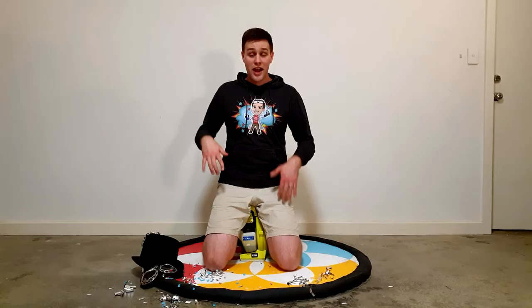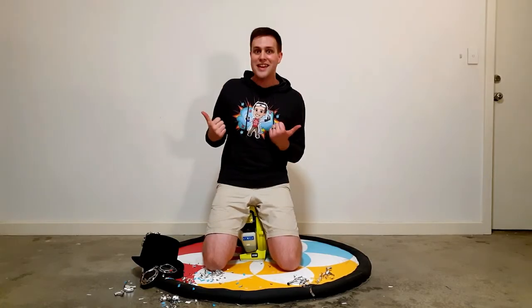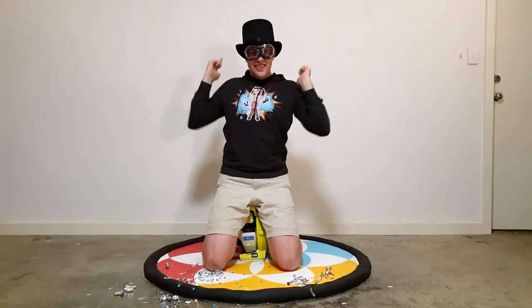In this special episode I'm going to show you how to make your very own real life hovercraft. This one's a bit trickier than what I usually do, but if you follow these steps you'll end up with something really cool. Are you ready? Then let's get science!